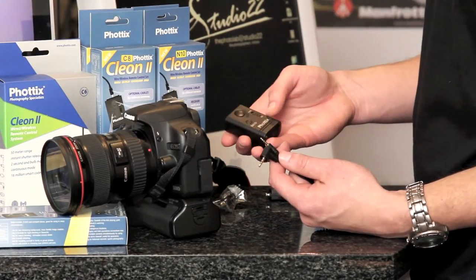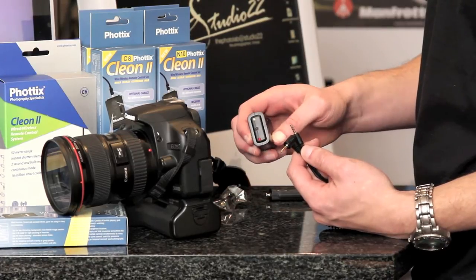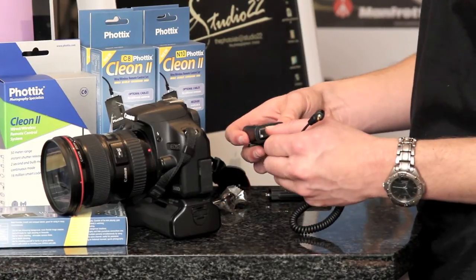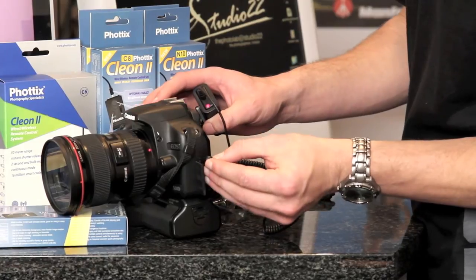To switch on your receiver, there's this on button. Just hold that for 3 seconds and your red light will go on. Then you use your 2.5 jack — that goes into the receiver and the other one goes into your camera body.